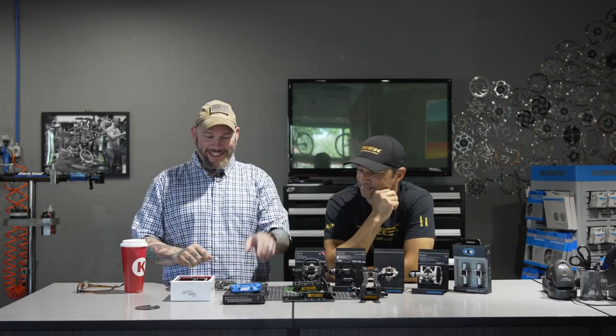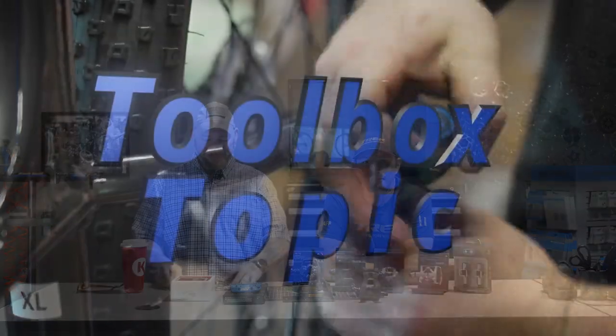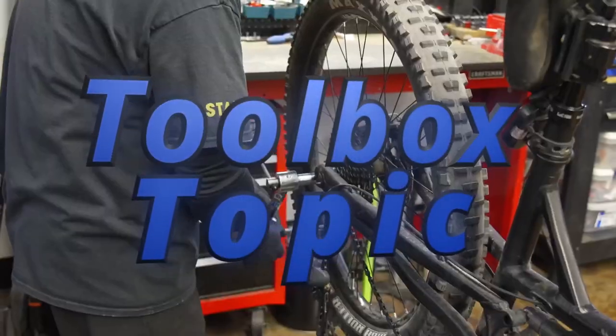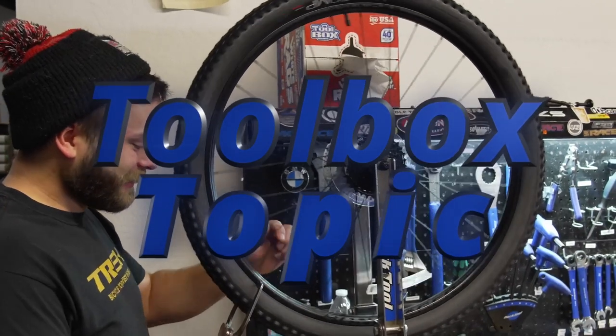Where we started and where we're at. Let's get on topic. Hey everybody, it's Thomas with Get Out Arizona, and you are watching another fabulous episode of Toolbox Topic.